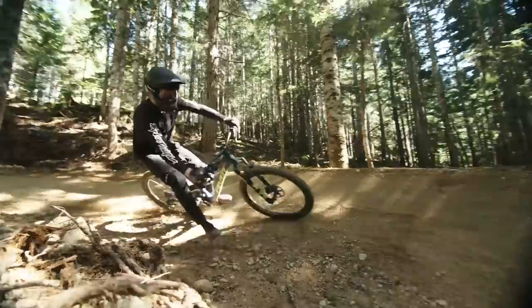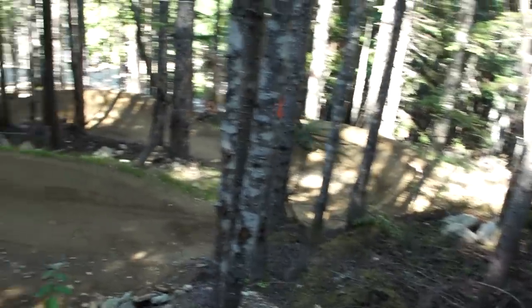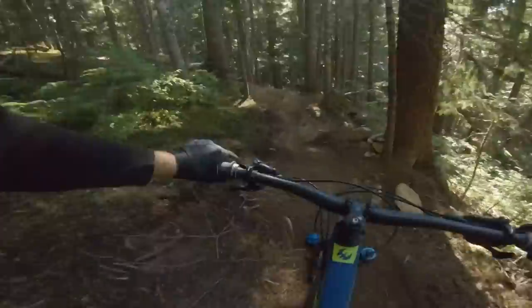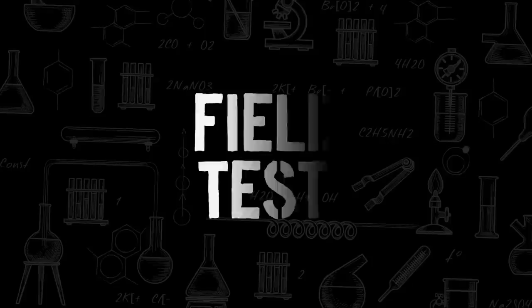Potential buyers should also note the Pivot Superboost Plus 157mm rear spacing — essentially downhill spacing — which makes the rear end stiffer and allows short chainstays and plenty of tire clearance, but means a stack of spare wheels probably won't work with the new bike. Overall, it's a light bike with a lot of capability — you can do anything from all-day trail rides to Enduro World Series, downhill tracks, and bike park days. It's fully modern, and whatever you want to toss at it, it can take it. That's the Pivot Firebird 29 — stay tuned for more reviews from the Pinkbike Field Test.